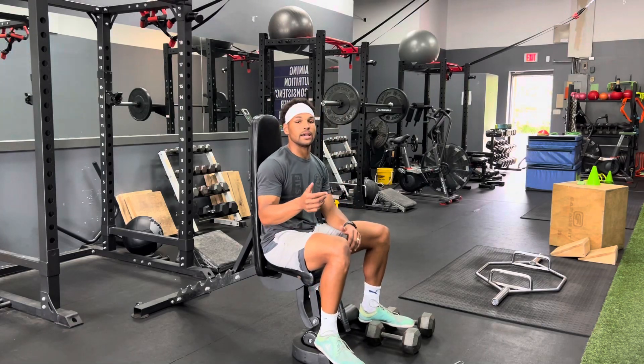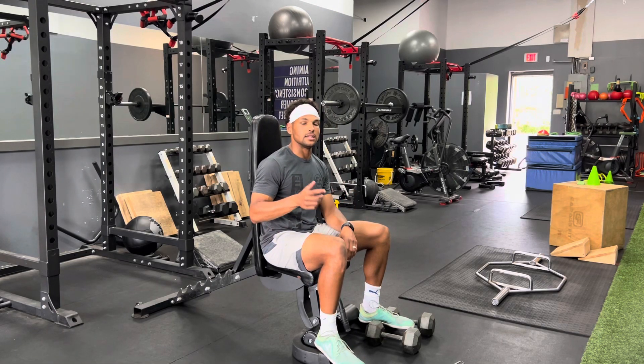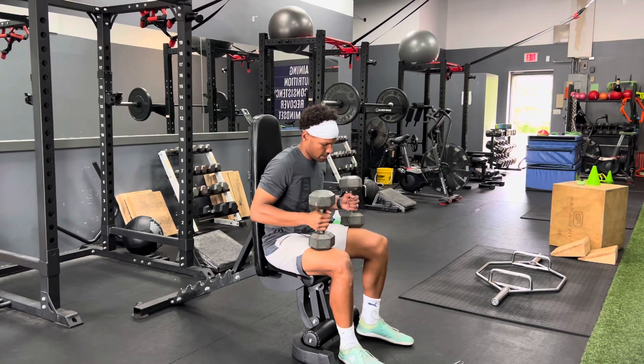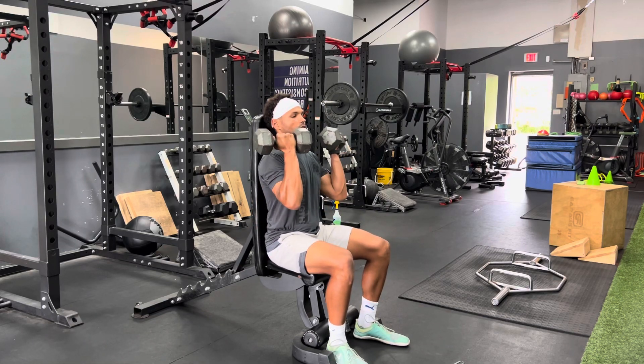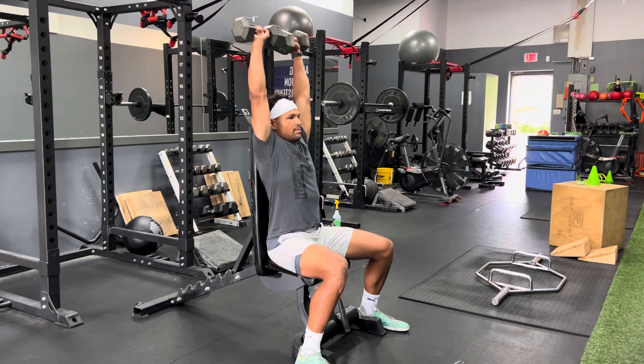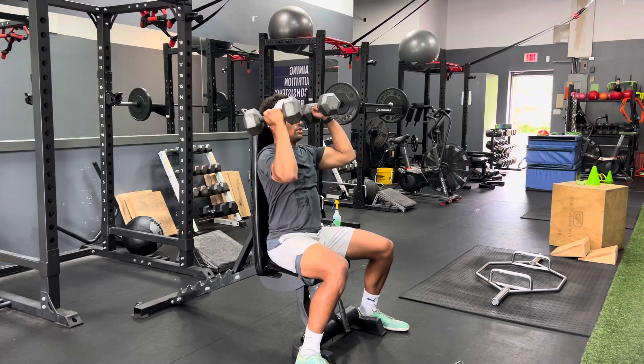What's going on folks? Today we're going to talk about the seated dumbbell Arnold press with tempo or eccentric. I'm going to grab my dumbbells, bring them up. For that Arnold press, I'm going to be here palm facing, and I'm going to press up and come down nice and controlled.